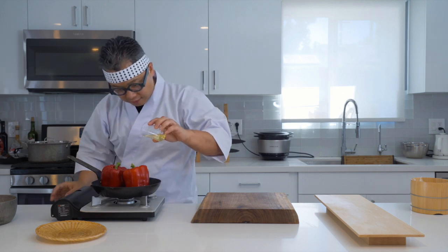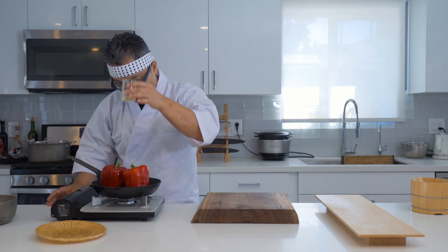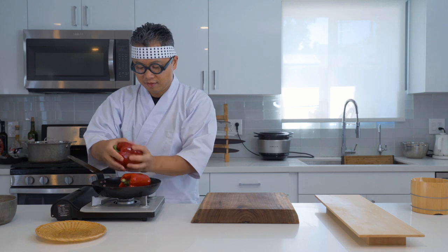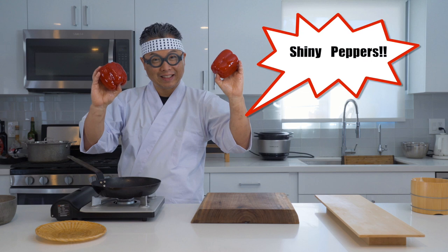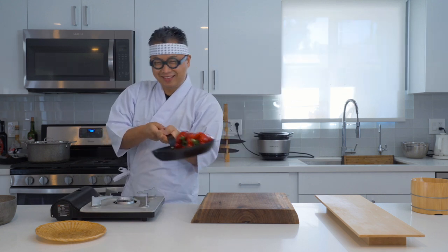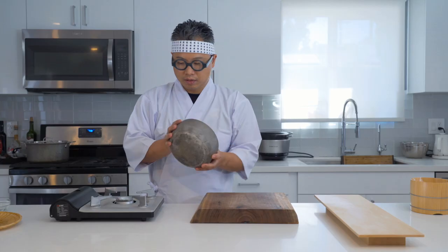We're going to put these in a pan and drizzle some oil, then rub and coat the oil all around the peppers. Now we're going to put this in the oven at 400 degrees Fahrenheit for 30 minutes.